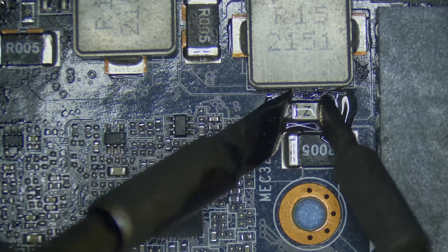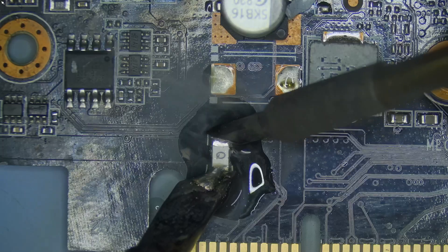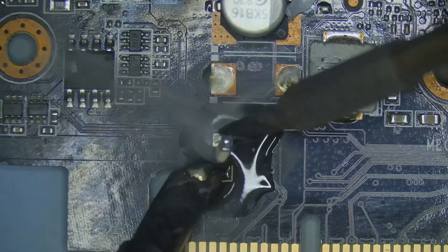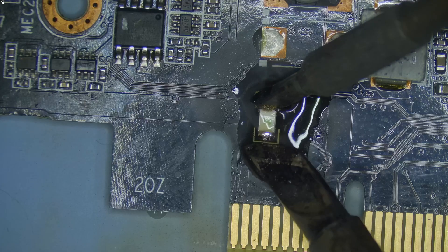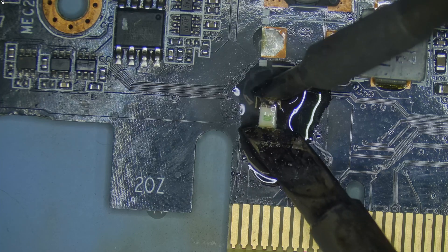Next, I moved on to the blown fuses, starting with the 8-pin input and then the PCIe side. Both were replaced with 20-amp fuses to match the original spec and restore full power flow to the card.